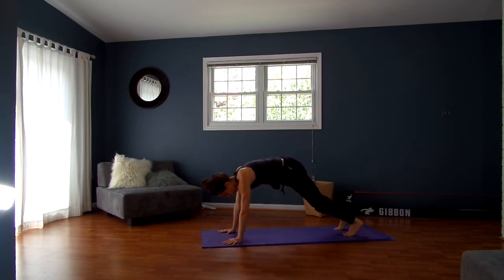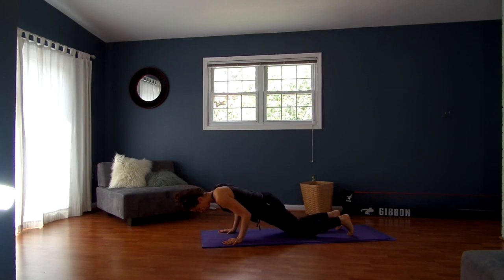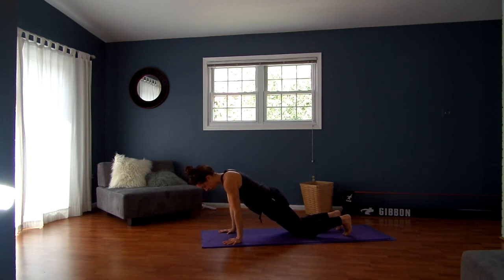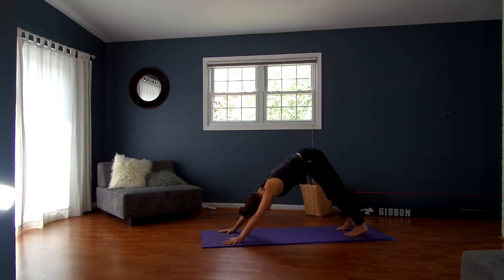Exhale, drop to your knees. From here you're going to bend your elbows one or two inches depending on where you are in your pregnancy. Inhale, push back up. Exhale, pushing back — downward facing dog. Nice deep breathing.